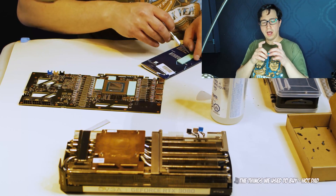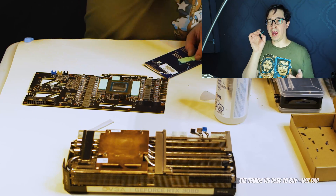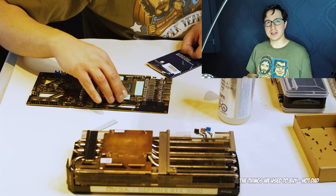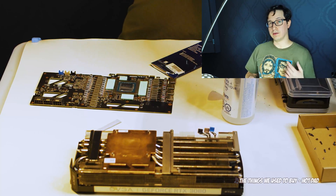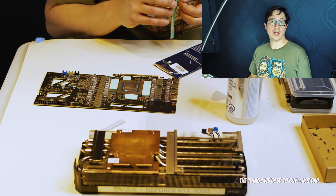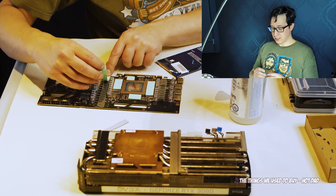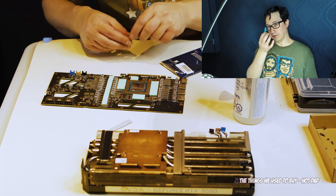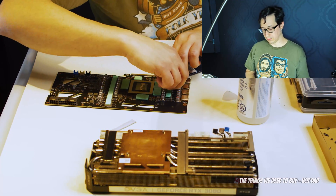You'll notice I've been scoring and cutting both the VRAM and the VRM thermal pads. This is because this kit is for a 3080 and a 3080 Ti. The 3080 Ti has two additional VRAM modules because it has 12 gigabytes of VRAM versus 10, and a different VRAM configuration, so I'm going to have to cut this down to put it over all of the VRMs.